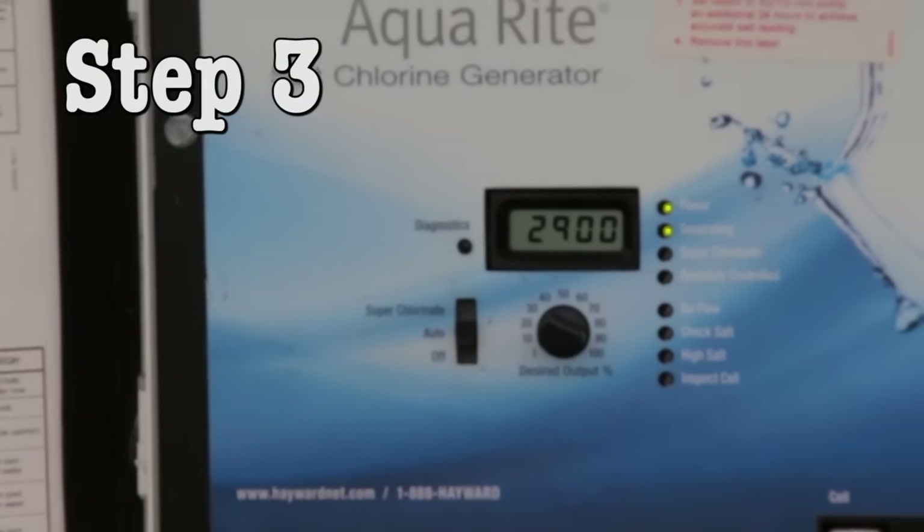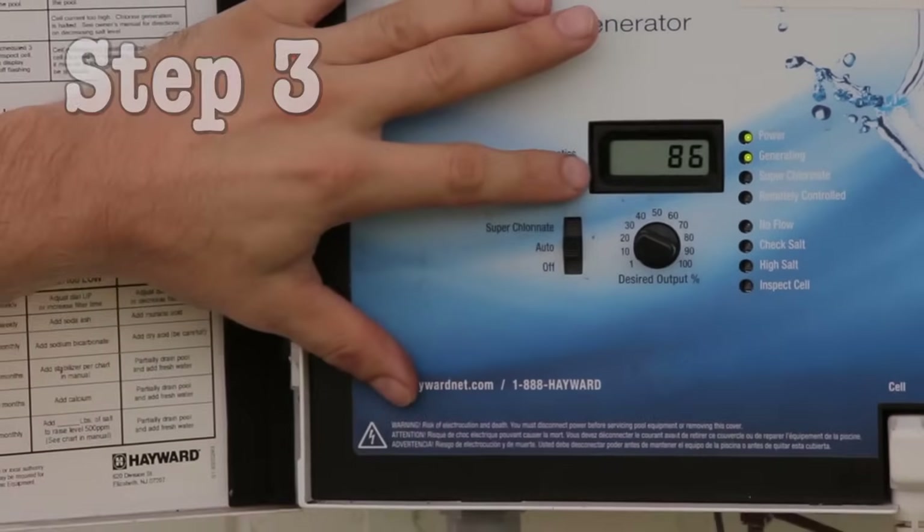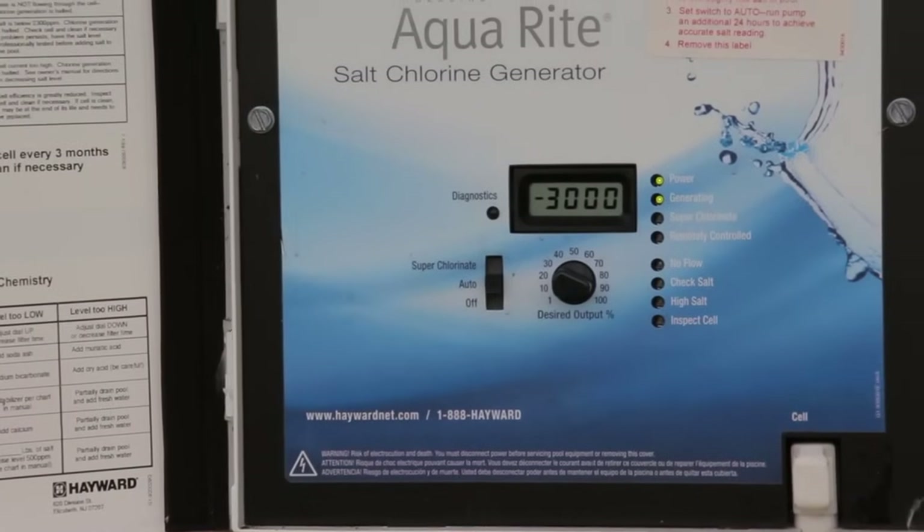Step 3. Once you hear the click, immediately push the diagnostics button five times. The system will now begin to recalibrate.